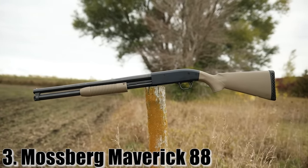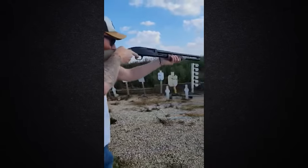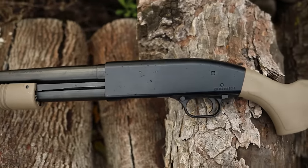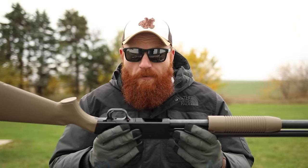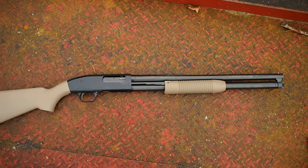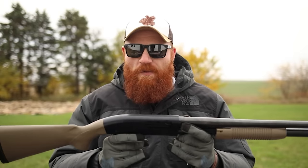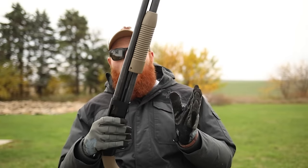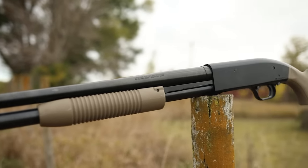Now we're getting into some serious guns — the Mossberg 88. Of all the guns I'd recommend for home defense when you're on a budget under $300, it's tough to beat the Mossberg 88. I had one in college — a pistol-grip folding stock version I got at a pawn shop for $100 — and I've had a love affair with this gun ever since. It's basically the most budget version of the Mossberg 500, but it still works extremely well. This one has a 20-inch barrel, and you can get them in various capacities — this one holds about eight shots.